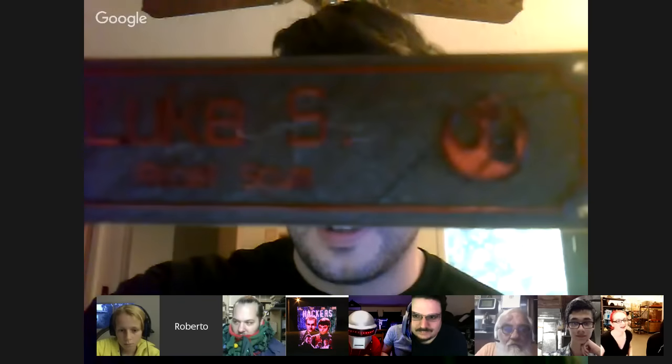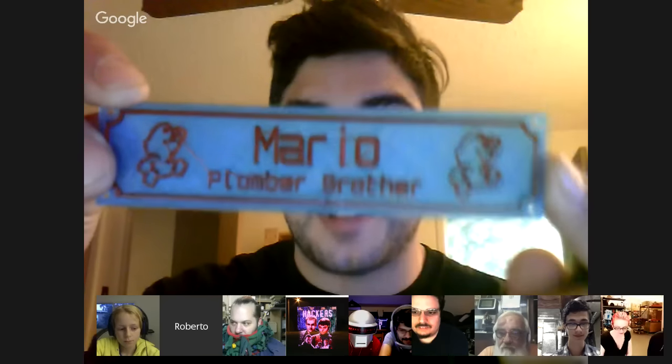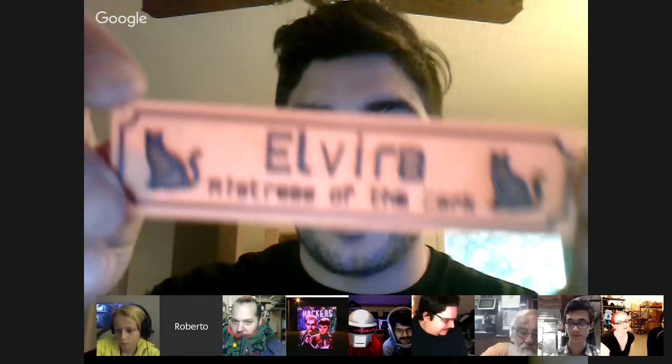So it looks like a Stormtrooper one — actually that was Rebels, not Stormtrooper. It says Luke S., Rebel Scum. And then I made a Trooper one with my name on it. And then this is like a Luigi one that's green on blue — it just says plumber brother with his name. All the source code is on GitHub under my account, github.com/oneberto/3D-modeling. Another Rebel Scum but this one is blue on green. This one here is with a cat icon — Elvira, Mistress of the Dark.